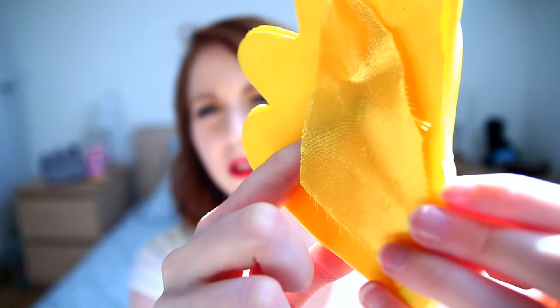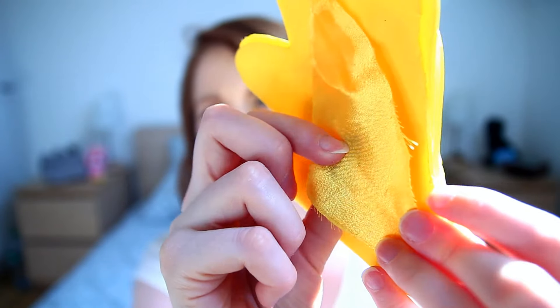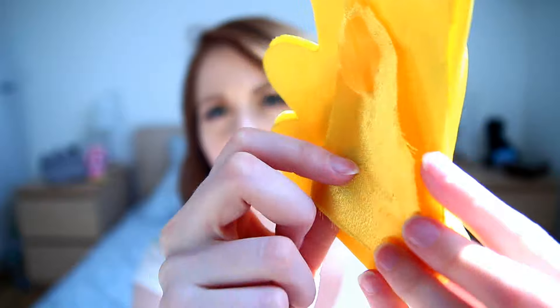Then I wanted to glue them together. I used a white glue — in France we have this brand called Cleopatra. It's really a good product. Once it was glued, I had to find a way to attach it to the dress. I started by gluing a little piece of fabric on the other side, so I could pin the piece of fabric to my dress.